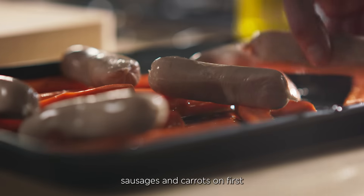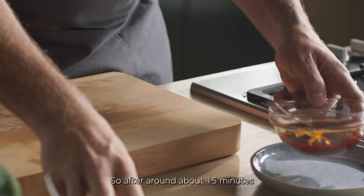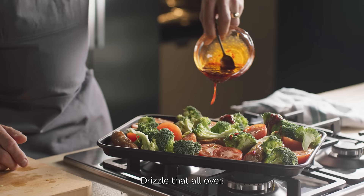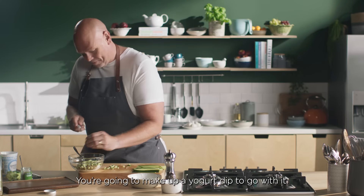Get your 100% British pork sausages and carrots on first. And whilst they're roasting, make a dressing using up the rest of the harissa from Tuesday's cauliflower recipe. So after around about 15 minutes, put in the tomatoes and the broccoli and drizzle that all over. This can go back in the oven for another 20 to 25 minutes. I'm going to make up a yoghurt dip to go with it.